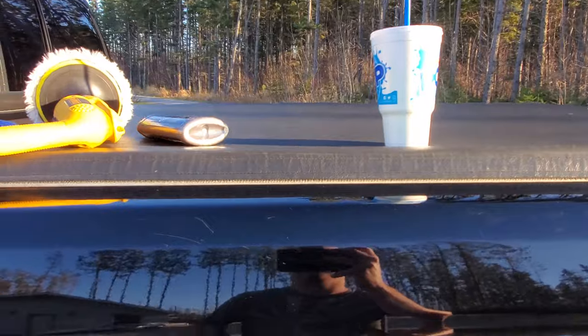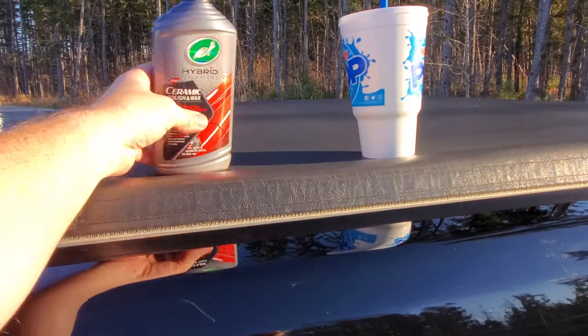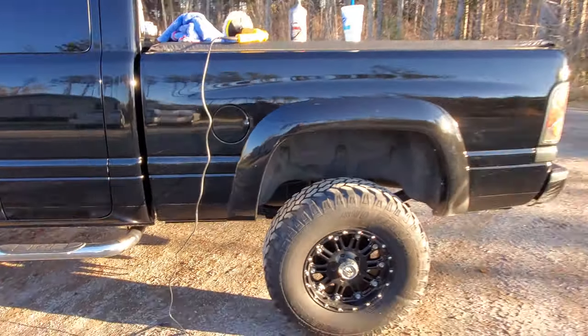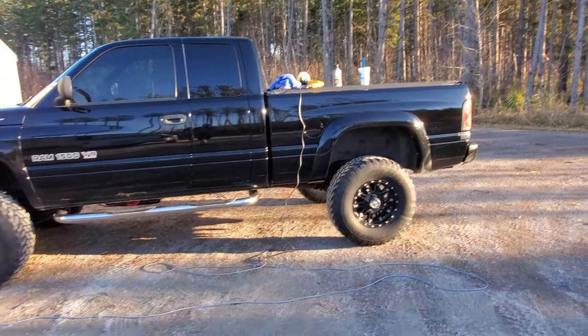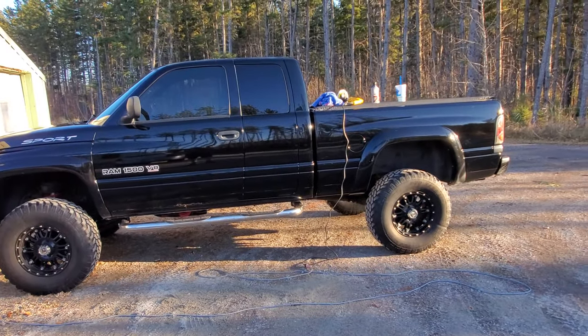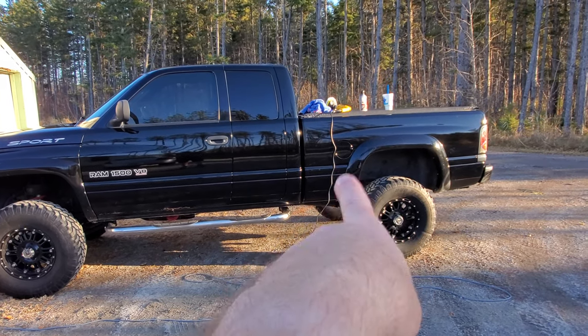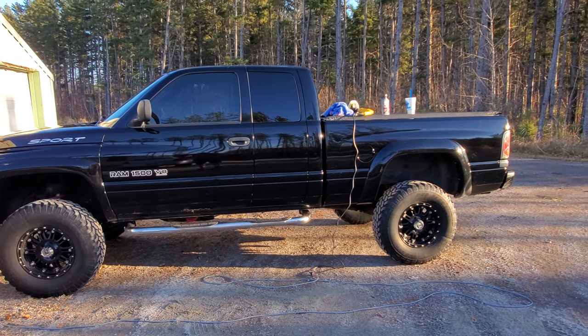I used it on my car — and my car is silver, black is the worst color to work with — but I used it on my car and it took a whole ton of scratches out. It made a literally night and day difference. So let me get that spot down there for you and then I'll show you what it looks like once I'm done.